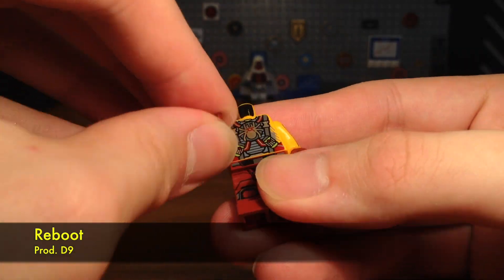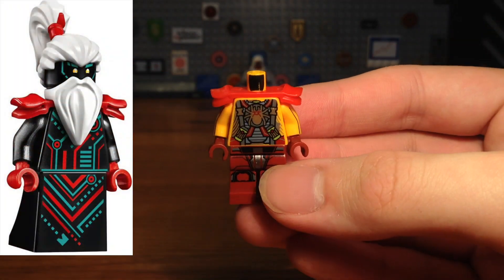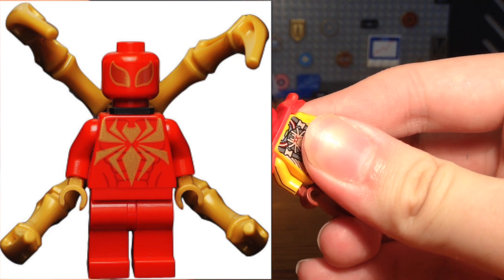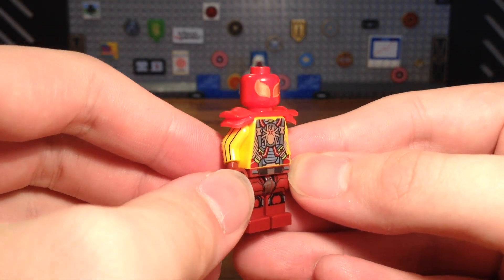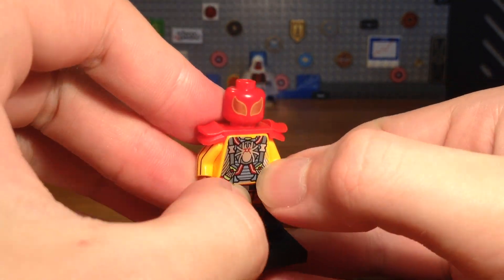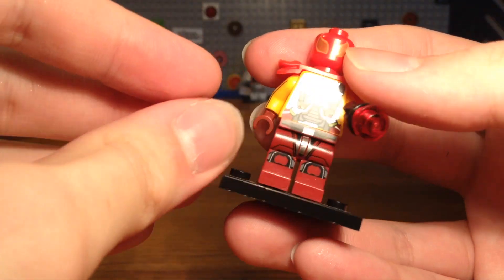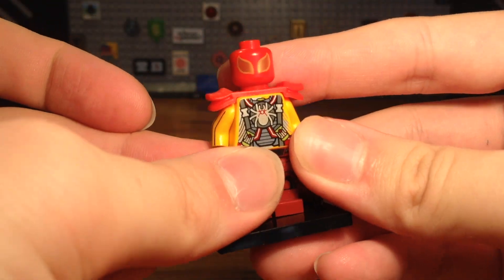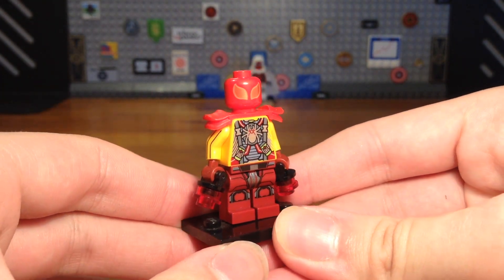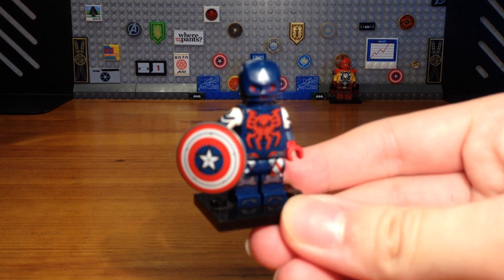With some dark red hands attached, we take this red armor piece from Unagami from LEGO Ninjago Prime Empire, then take this headpiece from the first Iron Spider minifigure, pop that on, and we have the completed Spider-Shocker custom — basically a combination of Spider-Man and the Shocker. Let's give Spider-Shocker his shocker gloves or gauntlets; they don't really look like gauntlets but they get the job done.